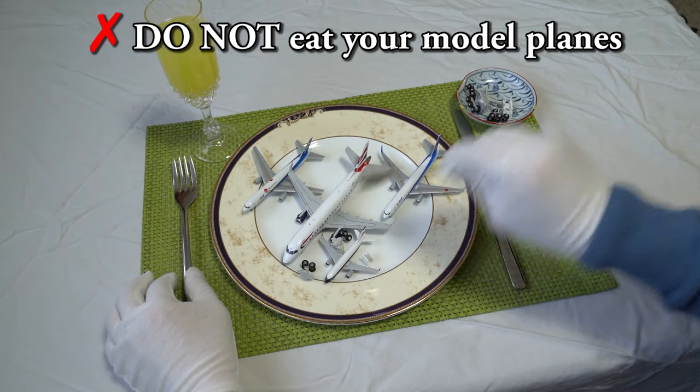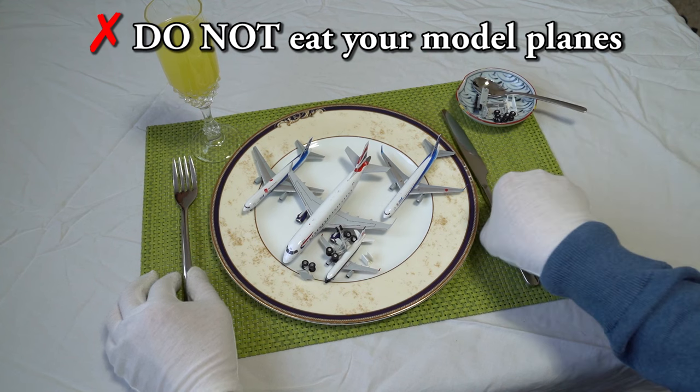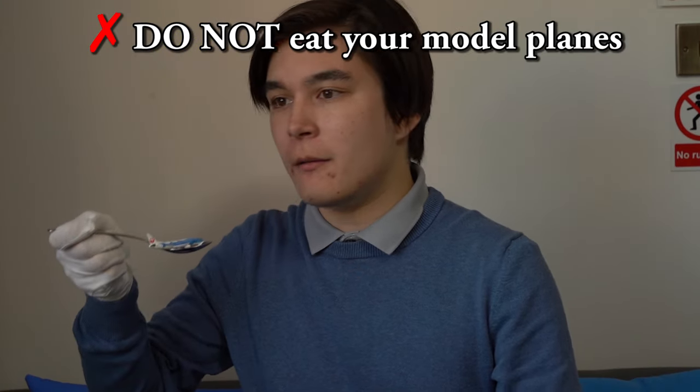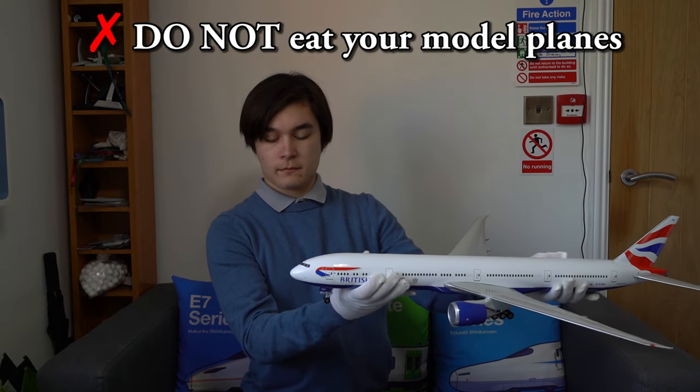Number 2: Do not eat your airplanes. Your model airplanes are not food, so please do not try to eat them because they certainly won't appreciate it, and neither will you when you destroy your teeth trying to eat them.